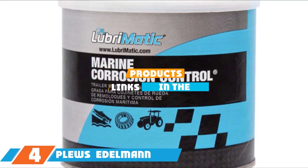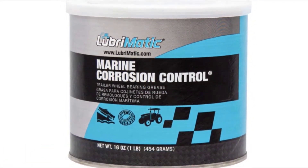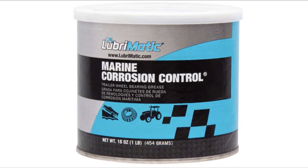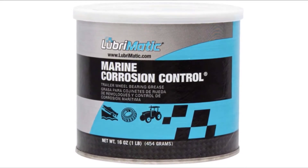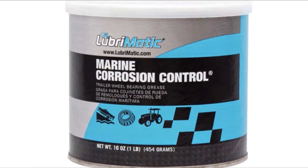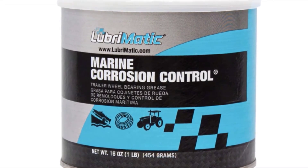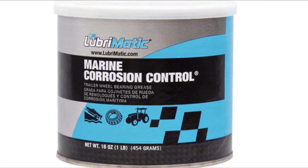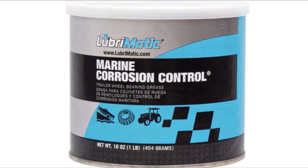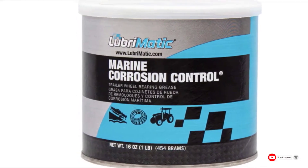Next at number 4, we have Plews & Edelmann LubriMatic Wheel Bearing Grease. Ideal for wheel bearings and marine applications, it's a water-insoluble formula with a calcium-sulfonate complex providing unparalleled protection against water, salt, and air. It won't bleed out its bluish-green color even when temperatures are as high as 500 degrees. With a viscosity grade of NLGI 2, it maintains the consistency of peanut butter, and its GC-LB rating means it can lubricate U-joints and ball joints. It can also be used on winches, anchor chain reels, swivel hinges, and disc brake wheel bearings. The main issue is messy packaging.